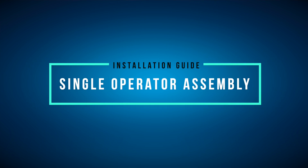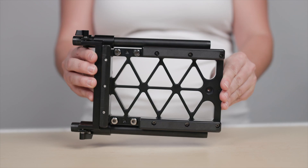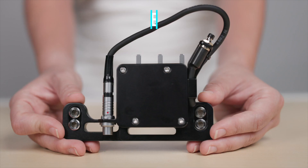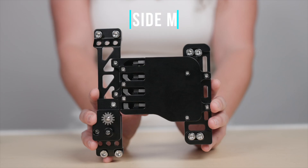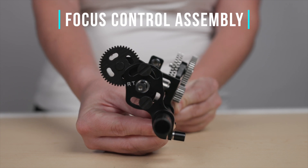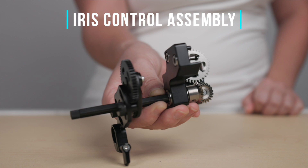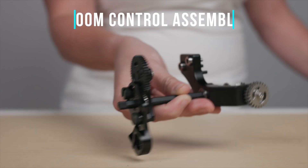First, we'll talk about the single operator installation. For this process, you'll need an Allen key set, the bottom plate, the left side module, the right side module, the focus control assembly, the iris control assembly, and the zoom control assembly.